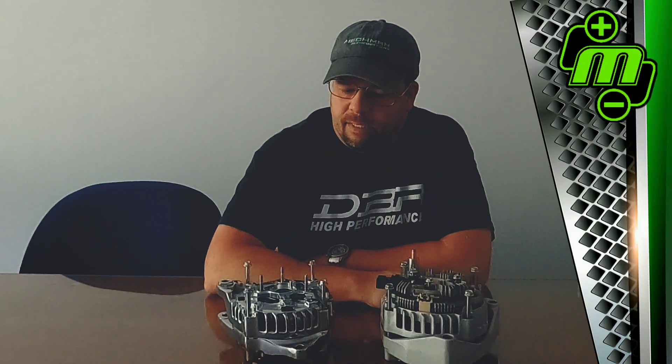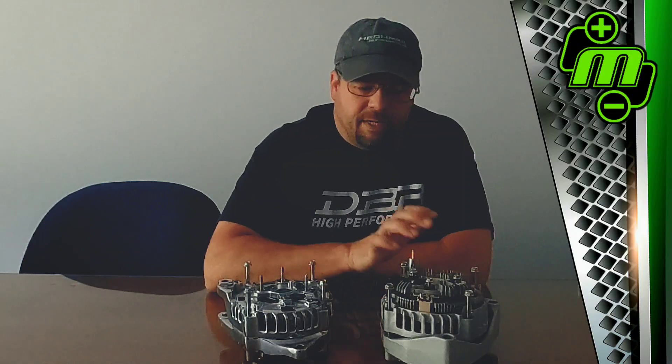Hey guys, it's Tony here at McMahon Alternators. I just had a good conversation with a customer via email — it went very well. He was very easy to communicate with, but it reminded me that many people don't understand alternators as well as that customer did. So I thought this would be a good time to make a video on what we call custom clocking on an alternator. You may have heard that term before.